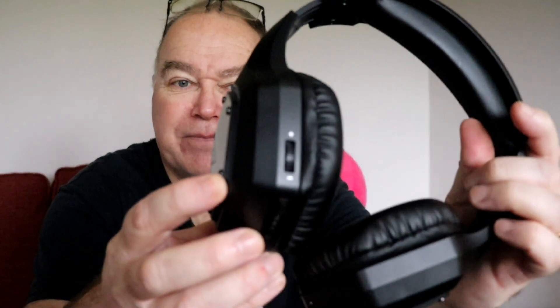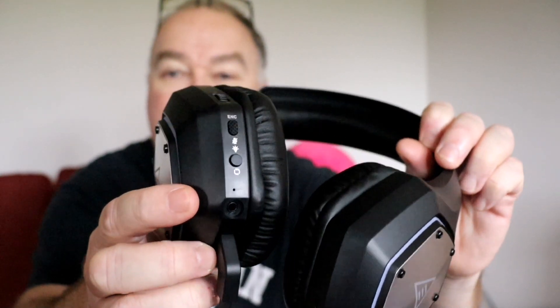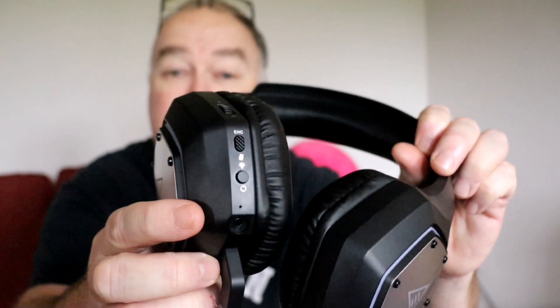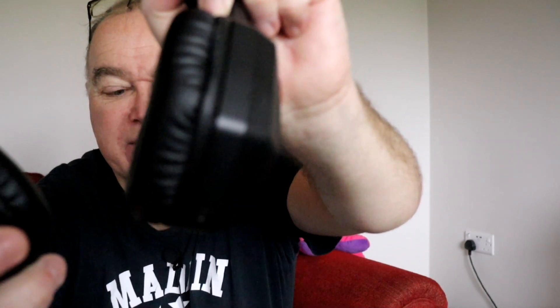Around the side there's a volume control. There are two buttons — one for turning the phones on and off, one for turning surround sound on and off and the noise cancelling. On the other side there's a USB-C socket for charging up the headphones, and there's also a 3.5mm jack as well.